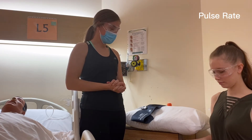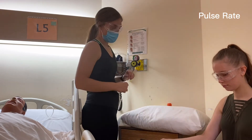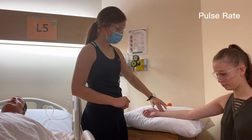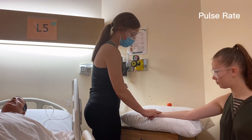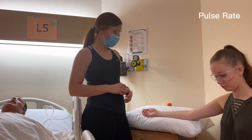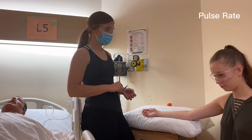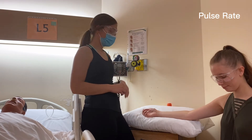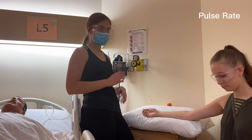Next we'll check the pulse rate. We'll be taking the radial pulse, which is in the thumb line. We'll palpate with two fingers to feel, and before actually taking the measurement, we're going to determine if it's regular or irregular. If it happens to be irregular, we're going to palpate the number of beats for the whole 60 seconds, or we'll take the apical heart rate. If it is regular, we'll only take it for 30 seconds and multiply by two.